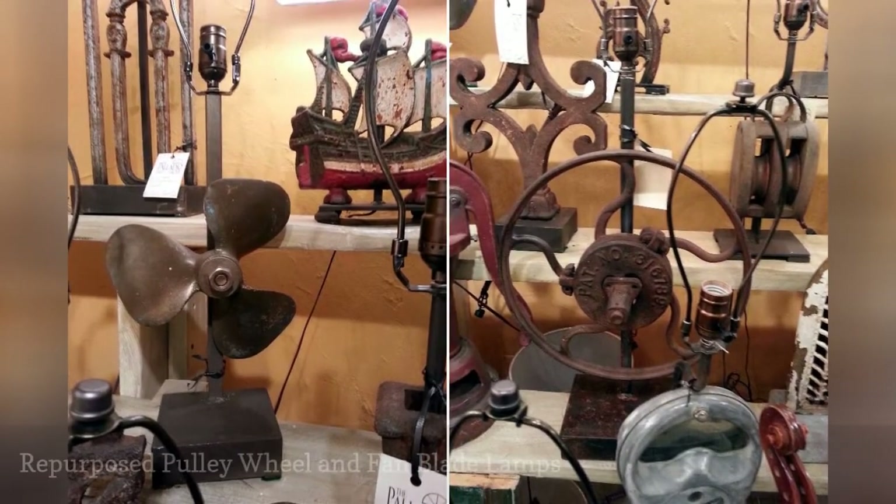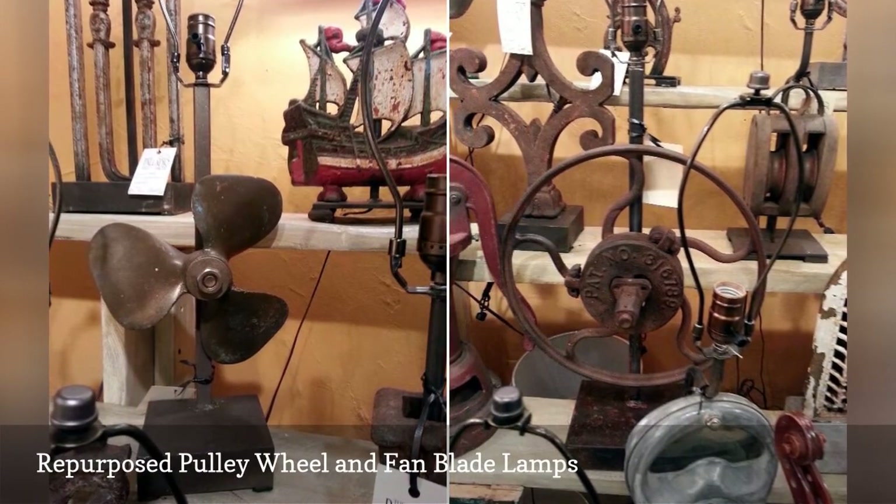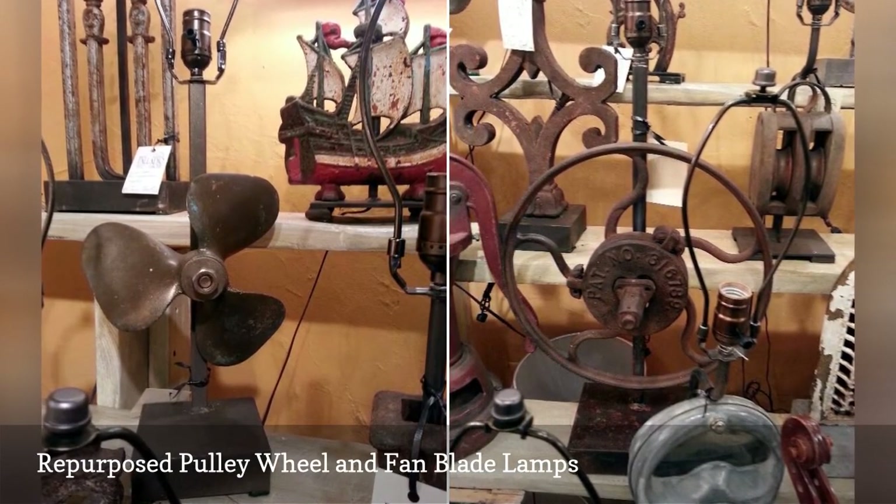If you live in a rustic or industrial-inspired space, these upcycled pulley wheel and fan blade lamps from Memphis-based Market Central should appeal.